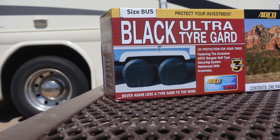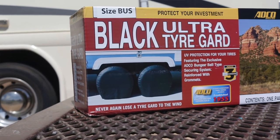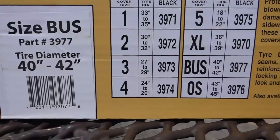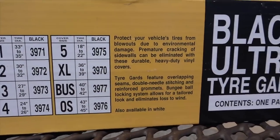The tire covers we have on this motorhome are the bus size because we have a 22.5-inch wheel and our tire size is 275/70R22.5. There is one size larger — OS for oversized — which is generally for bus chassis that run on 24-inch wheels. Most RVs will actually run on the XL size, not this bus chassis size, and a lot of travel trailers would use a smaller wheel size.